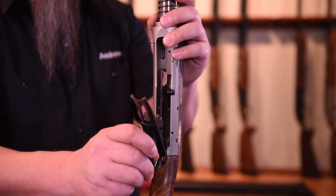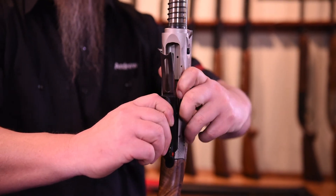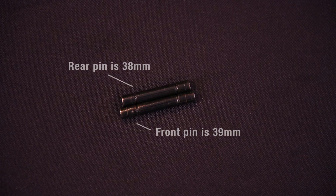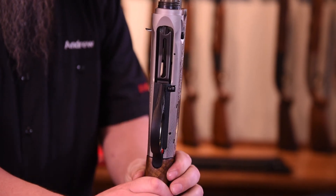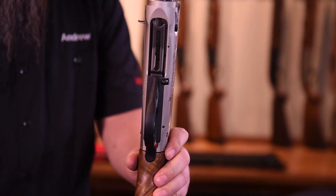Now the trigger group. First, check that the hammer is in the cocked position and the safety is engaged. Then reinstall the trigger group by placing the back of the group in the slot in the stock, then rotating it into the gun while pulling the cutoff lever to the outside for clearance. When you reinstall the trigger group pins, note that the pins are different lengths — the front pin is longer than the rear pin. Also, the front pin should be installed from the left side, and the rear pin should be installed from the right. This will ensure the retaining springs do not get dislodged.